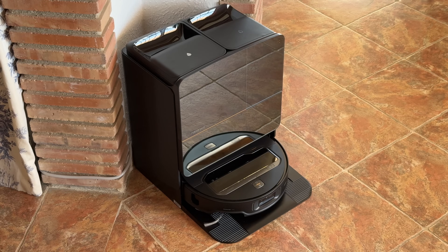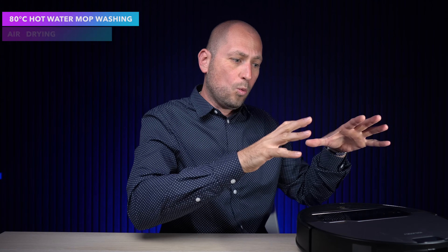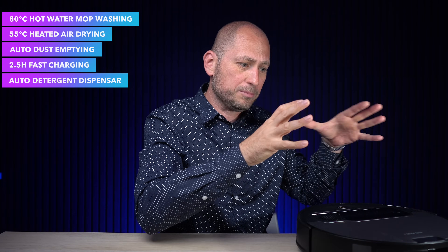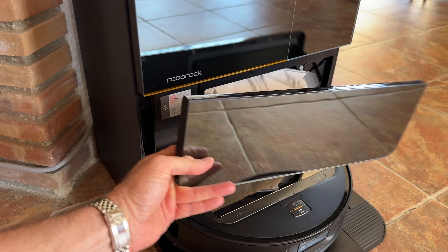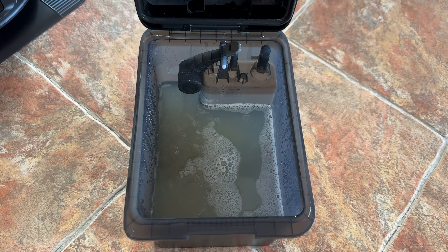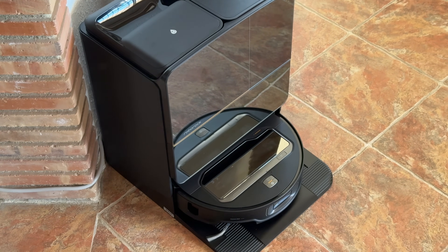The Multifunctional Dock 4.0 is where the robot docks when not on a cleaning cycle. Inside, it washes the mop pads with 80°C hot water after every cleaning cycle and dries them with 55°C hot air — very important so the mops don't smell. It also empties all the dust automatically. Basically, all you have to do is fill up the clean water tank at the top and empty the dirty water tank every so often. There isn't much maintenance required.